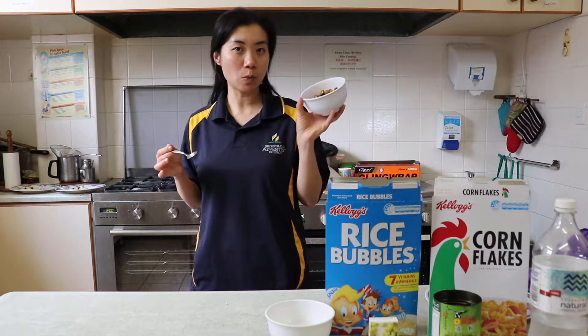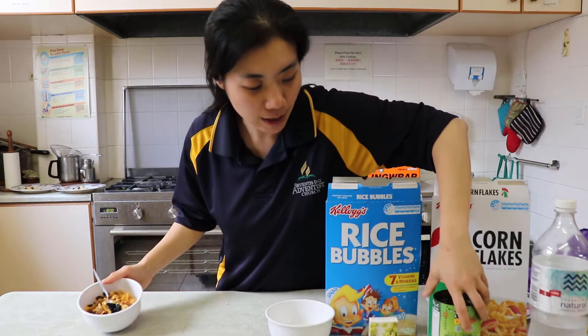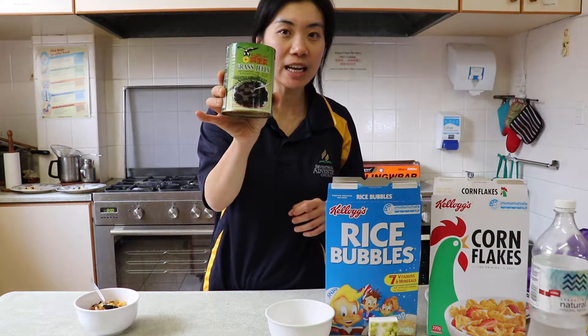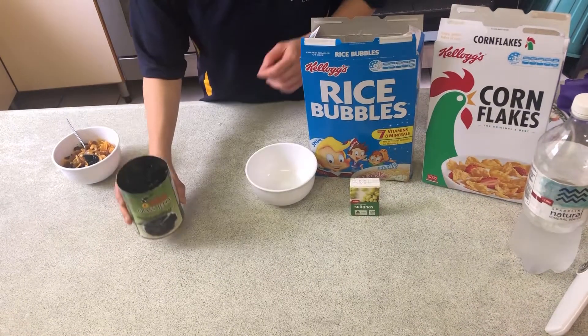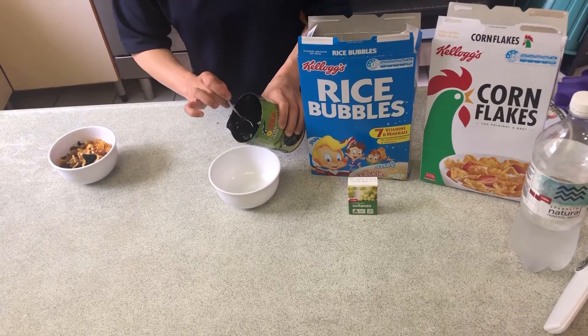Now today I want to make a snack inspired by the mud. What we'll use is grass jelly. Have you tried grass jelly? Here is the grass jelly. First, I will put some grass jelly into the bowl.